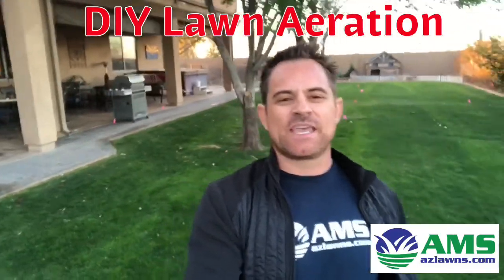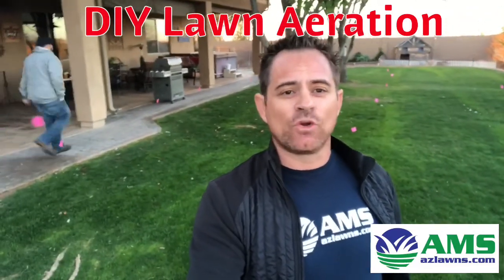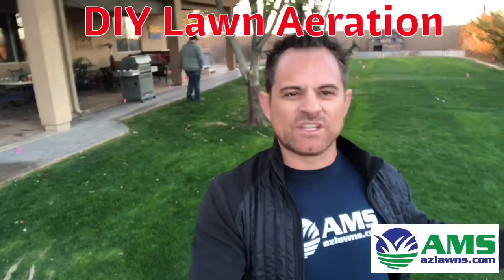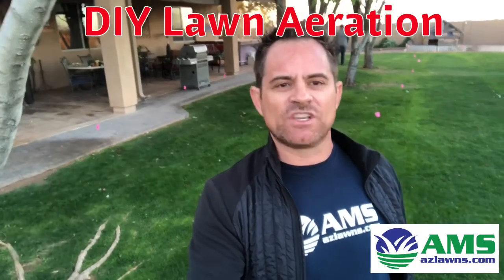Hello, this is Eli Hall with AMS Landscaping out of Phoenix, Arizona. We are going to do an aeration video on how to DIY your own aeration. First of all, we make sure that the yard has been watered the day before pretty heavily so that the ground is more moist, in order for the plugs to get a deeper plug with the aeration machine.